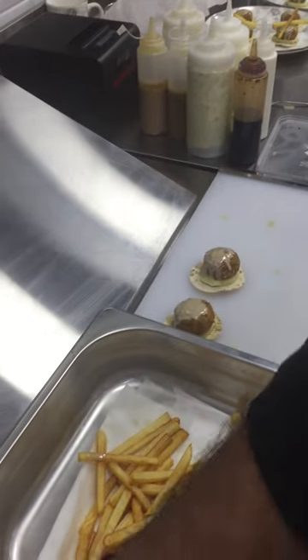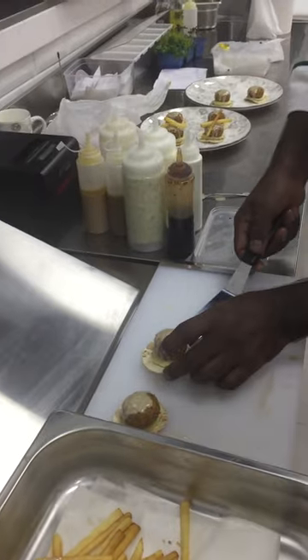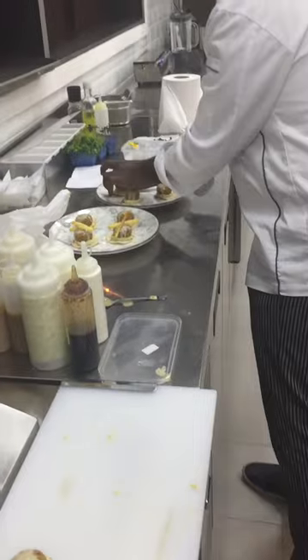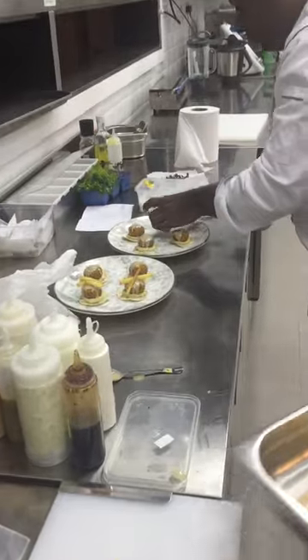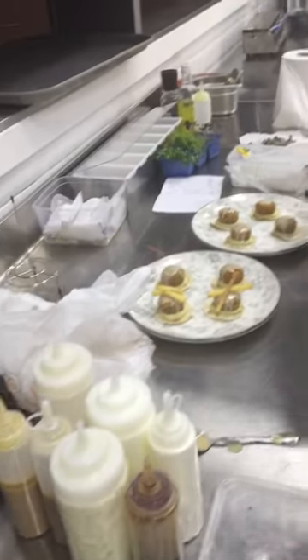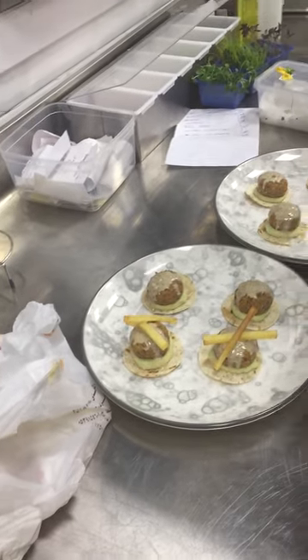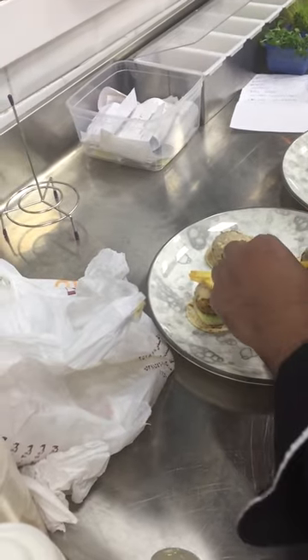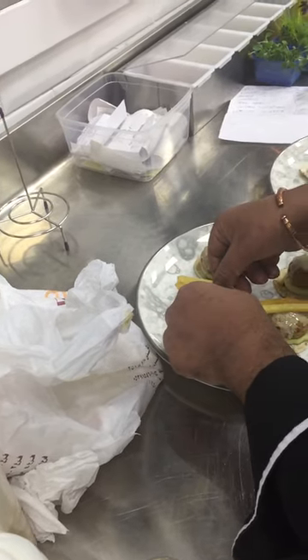Sirona. I can't put it. Falafel, put it in. How can I put it? Yeah, how do you put it? Great, thank you very much.